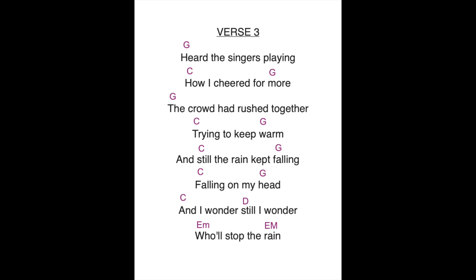I've been doing this for a long time, so getting the chord changes for me is not a big issue. But for those of you who are just starting out, it is a big issue, and I totally understand that. So your process may need to look something more like this: get your G chord, maybe sing a little bit slower. Heard the singers playing. Now take your time, get the C chord. How I cheered for. Take a little breath, a little pause, get that G chord. More — the crowd had rushed together, trying to keep warm. So take your time to get those chords. You can't get them any faster than you're ready to get them. I've got some great lessons coming up that will help you begin to get those chords quicker. But even with every exercise in the world, it's just a matter of time until you can really start to get those chords without pausing.